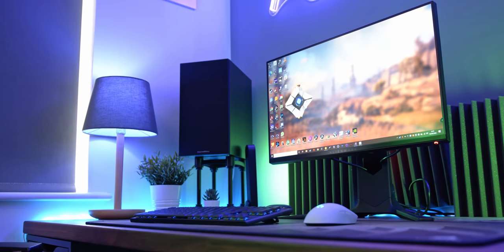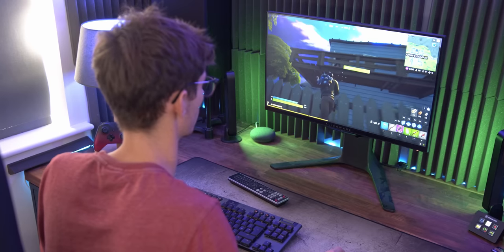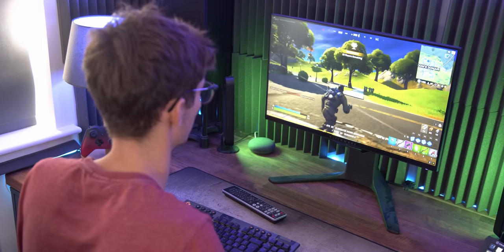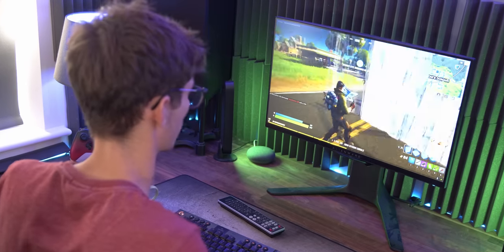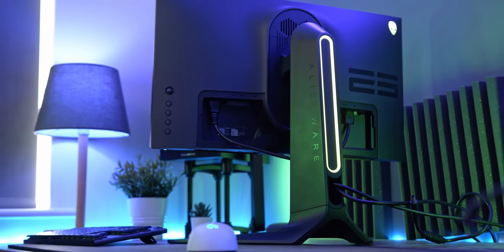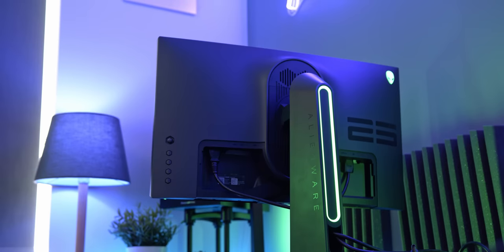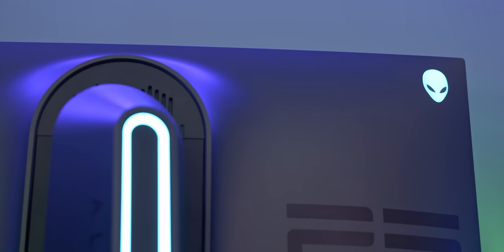The Alienware AW2521HF then. This is a monitor that you lot all told me to review, so here we are. In a nutshell, this is a super fast 24 inch gaming monitor that is highly suitable for a wide range of gaming PCs and gaming use cases. It is remarkably well built — like, seriously. Alienware just crushed the competition on this one. You've got an absolute tank of a stand that looks ace and is highly adjustable, and there's even subtle RGB lighting that's more complementary than garish.